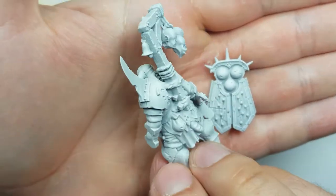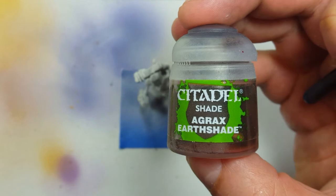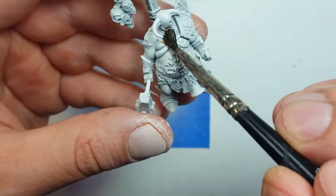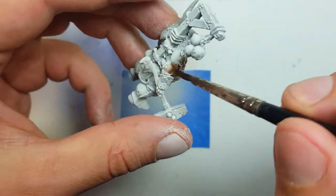Upon completing all the base coating, we're then going to move on and get some Agrax Earthshade. What I'm going to try to do is use this to create shadows and depth early on for the undercoat over all the skin, the wood, the wood on the shield, and any other place I think would be dark.